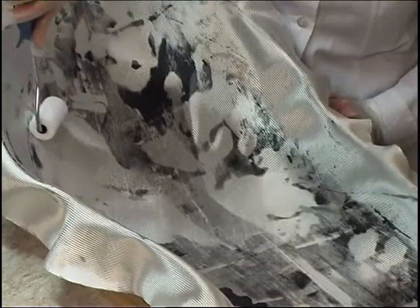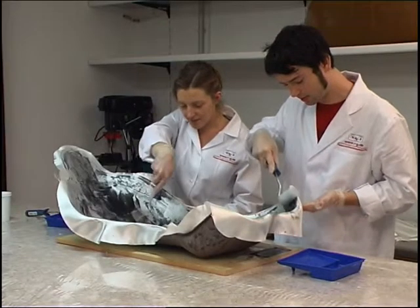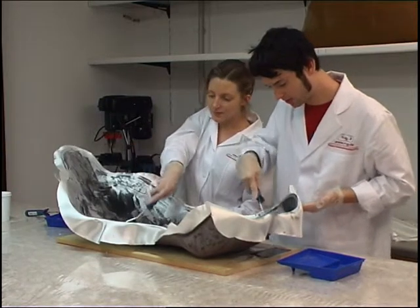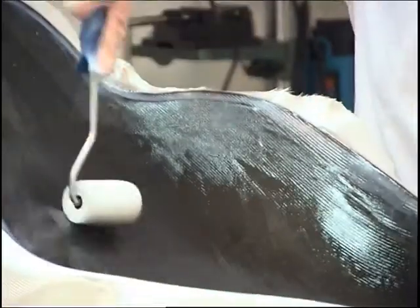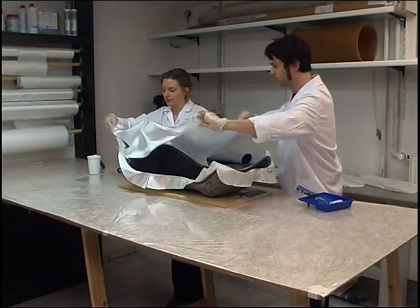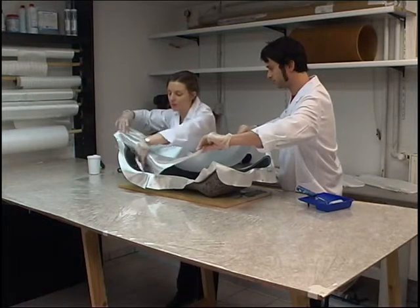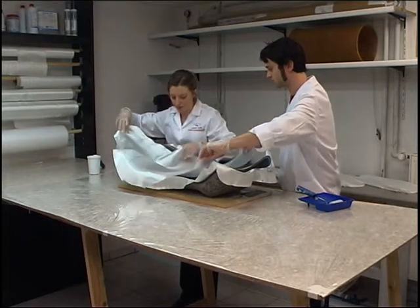Further resin is applied with a laminating roller. The degree of impregnation can be seen best on glass fibers because their fibers turn transparent when wet. The second glass fabric ply is arranged in two parts because the longitudinal and transverse courses of its fibers do not permit crease-free placement for this component.